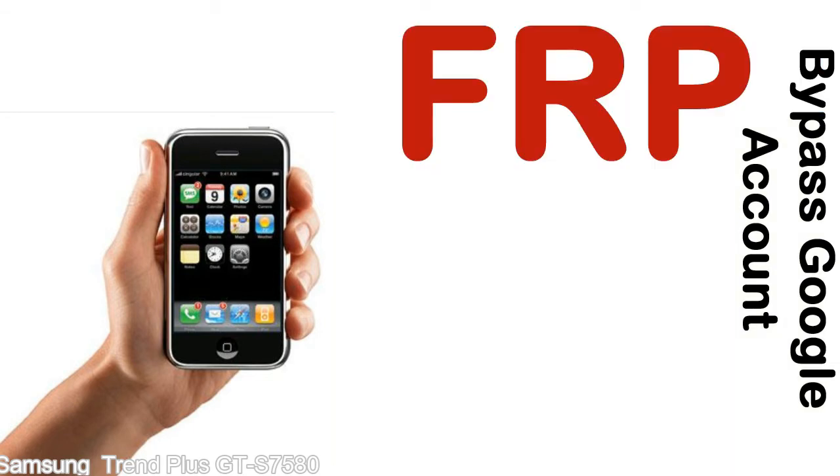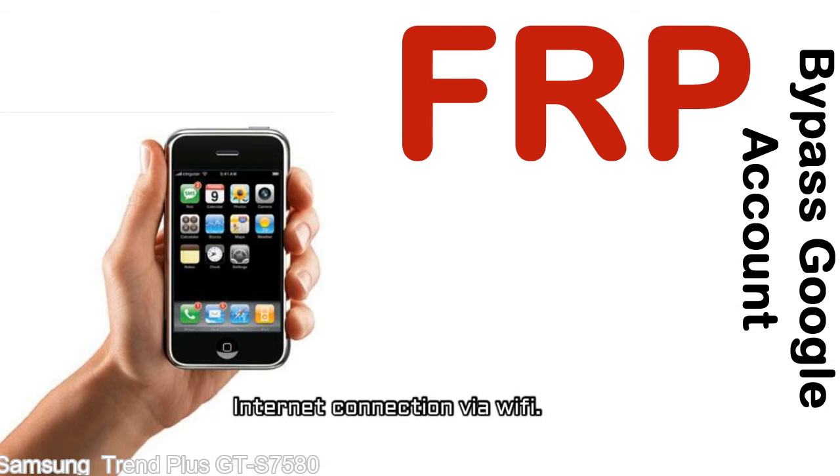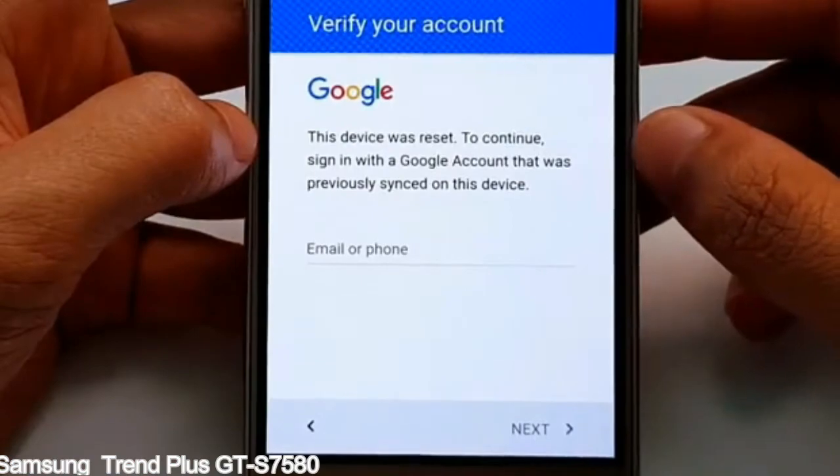Before starting: first, make sure that your device is well charged. Ideally the battery level should be around 60 to 70% — the more the better. Second, internet connection via WiFi. Here is a step-by-step guide on how to bypass the Google account on your Samsung Galaxy device.